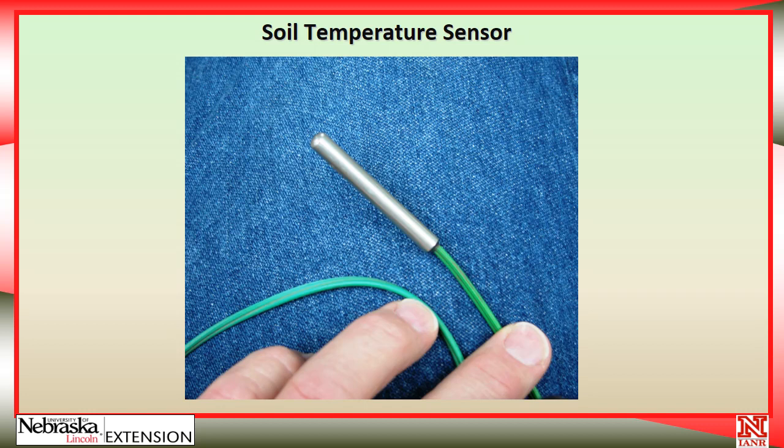Having a temperature sensor is an option with watermark sensors. The temperature doesn't change a lot during the heart of the irrigation season in Nebraska, but it is a good idea, in my opinion, to have a soil temperature sensor out there. A lot of people do not install this — it costs some more and takes a little more time, and it is not absolutely necessary. So that's one where you can make your own decision about whether to spend the money and time to install it.